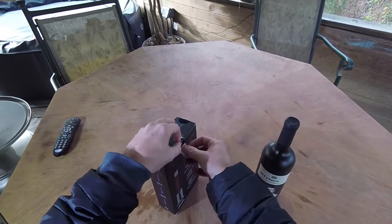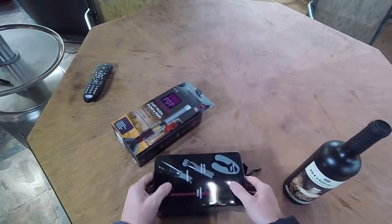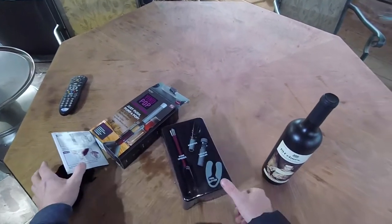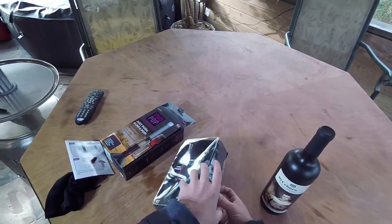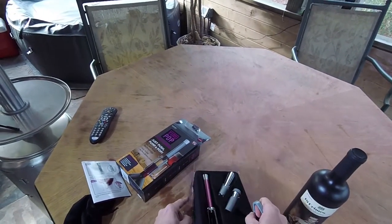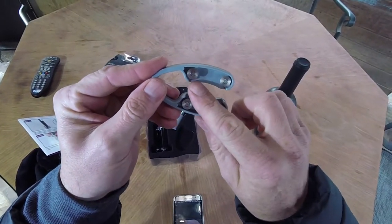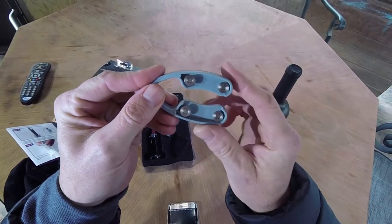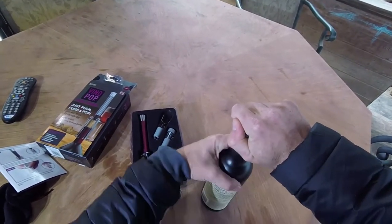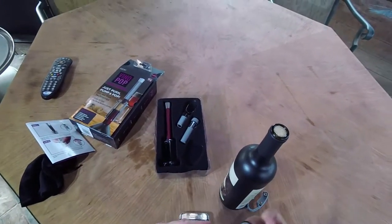Now this will be my second time using it. First time worked like a champ, so watch it make a fool out of me this time. It comes in a little bag with some instructions. So you want to take your foil cutter — you can see it's got these little blade wheels, four little blade wheels. You just simply place that on there, kind of squeeze tight depending on what type of bottle you have. Some are just plastic, some are actually metal. And boom, you see that just came right off.